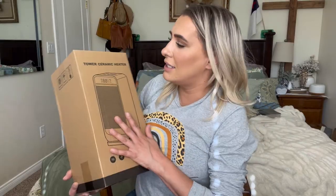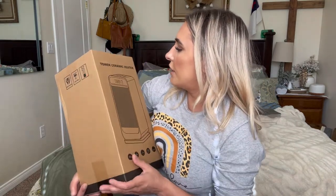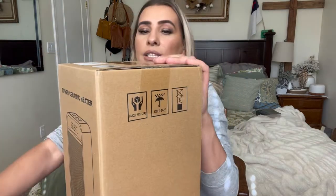Hey everyone, welcome back to my channel. If you're new, welcome — my name is Darlene. Today I'm going to be reviewing this tower symmetric heater. If you guys are interested in purchasing this, I will be linking it down in the description box below. Let's go ahead and open this up.